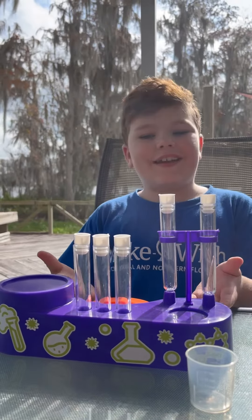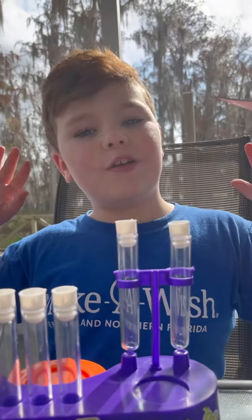Hey guys, today we're doing a science experiment. We're gonna do a fizzy eruption.